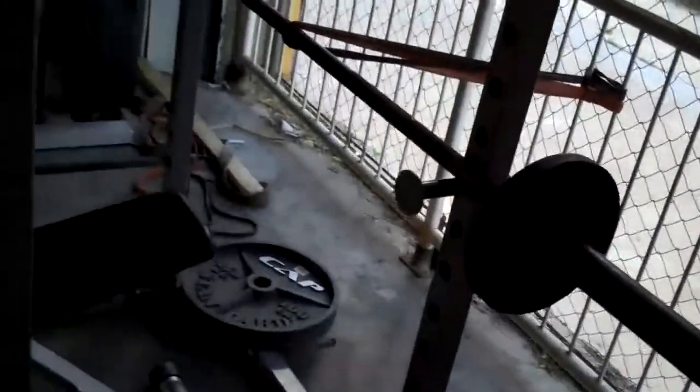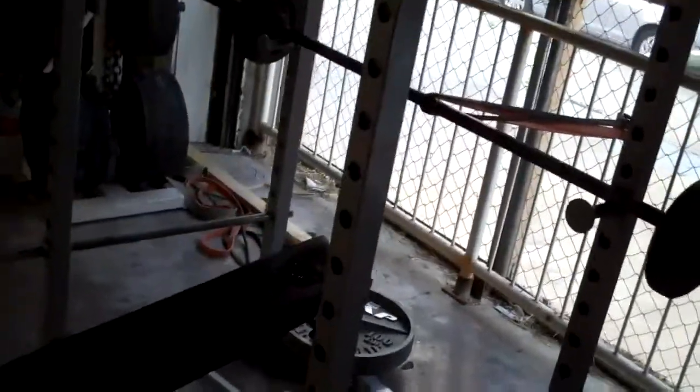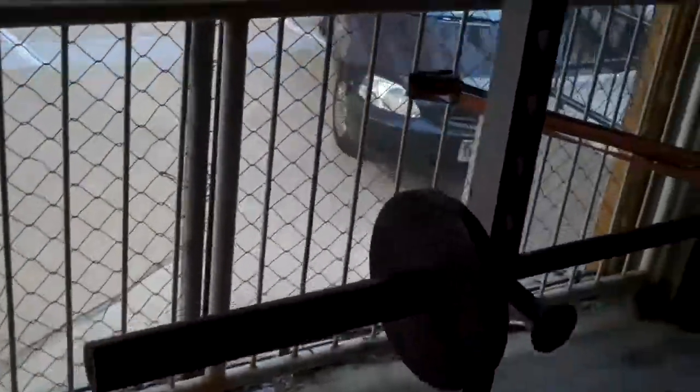Alright, this is my dual angle, dual resistance JM press setup. I've been doing this for a little while now. Not exactly sure where I found it — might have been a Clint Darden thing that I've seen.